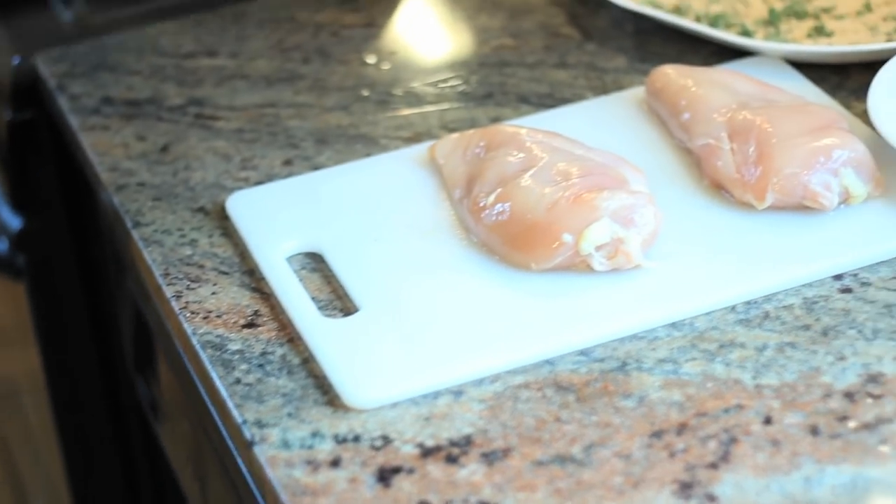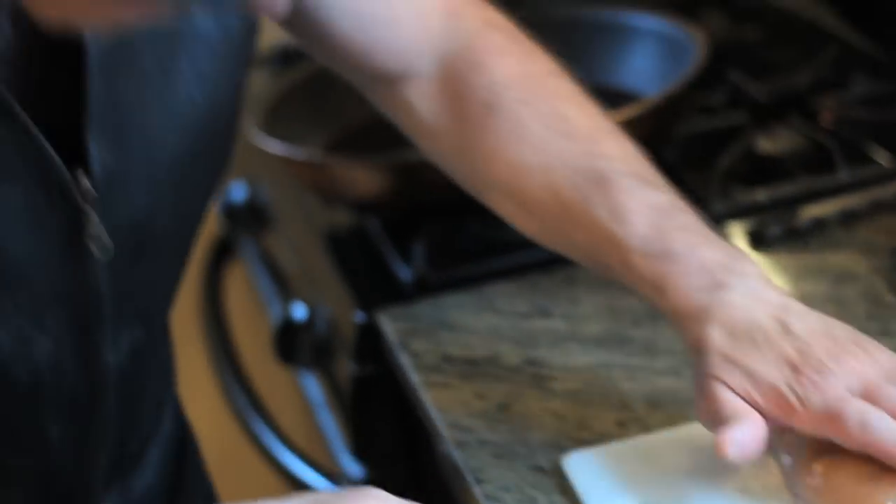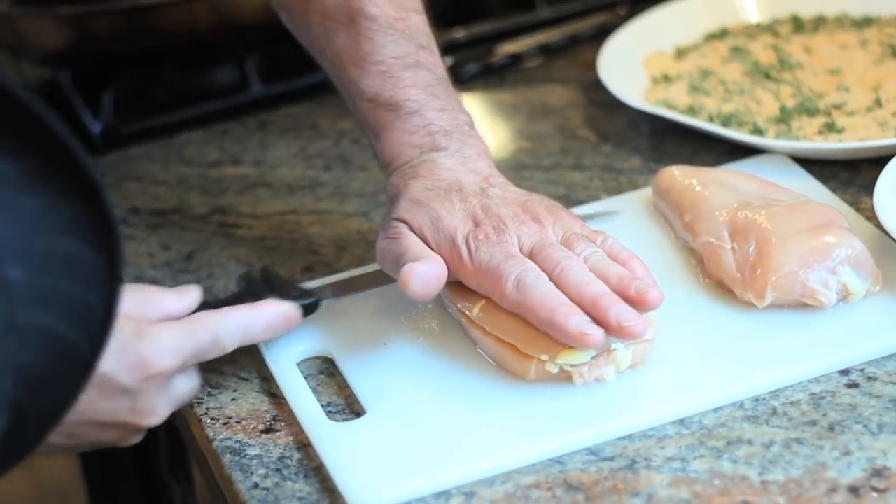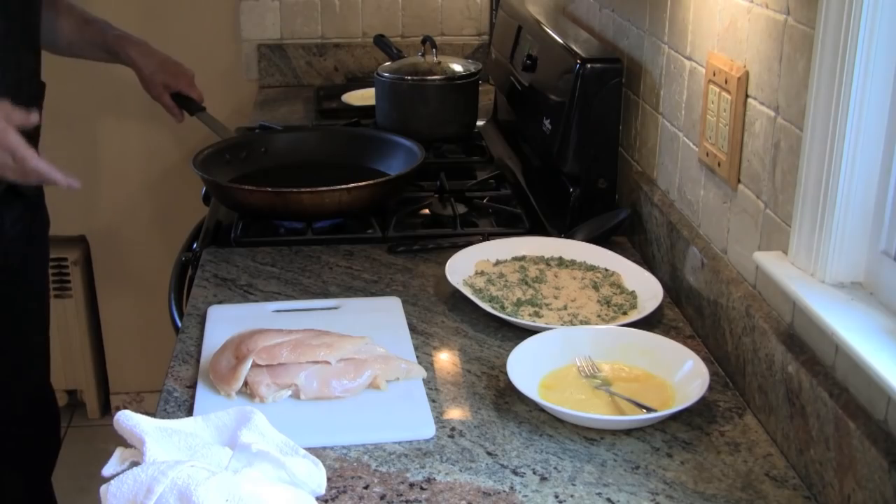These are breasts. I'm going to make them into cutlets. You can buy them already cutlet style. I'm just going to make two cutlets out of one breast. We're going to wash our hands because we are dealing with chicken. We're going to get our oil very hot because we have to bread and fry our cutlets before we put them in the oven with the cheese.